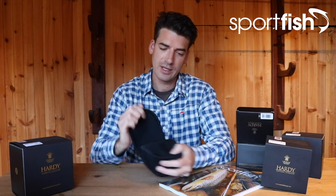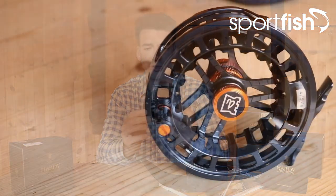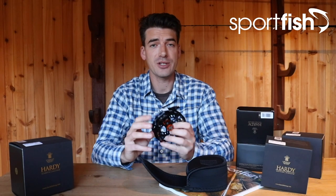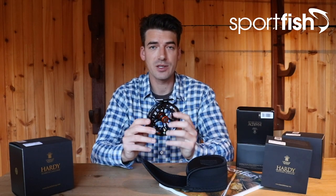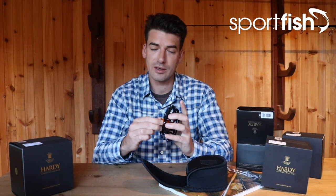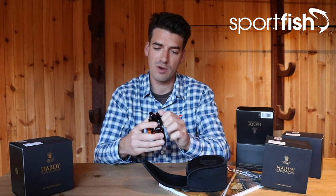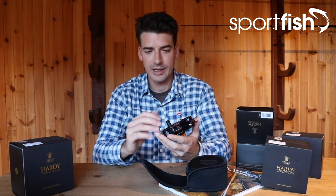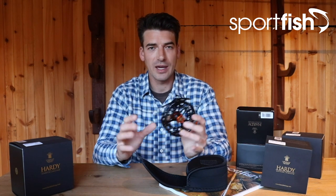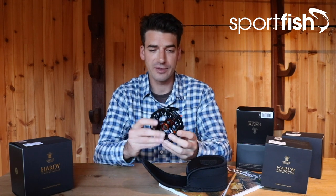We recommend this for lines from about a four-weight through to a six-weight. We do it in a couple of different colors — this one is black, and as you can see as you take it out of the pouch, it's beautifully well made with a lovely modern design, as you'd expect from a modern Hardy reel. One key feature I look for when buying a disc drag reel is lots of adjustability with the drag, and that's exactly what you get with this — there's a knob on the back that helps you adjust the drag with loads and loads of settings.